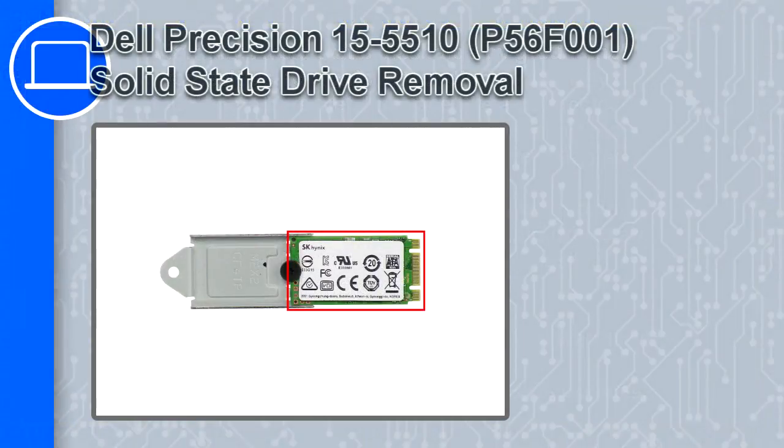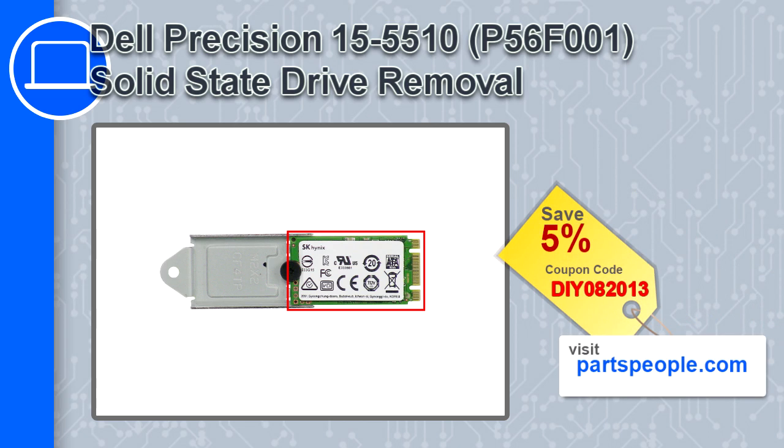Hey what's up, this is Ricardo and in this video I'll show you how to remove the solid state drive from a Dell Precision 15 version 5510. If you're looking for parts for this laptop go to our website and use this coupon for a 5% off discount.